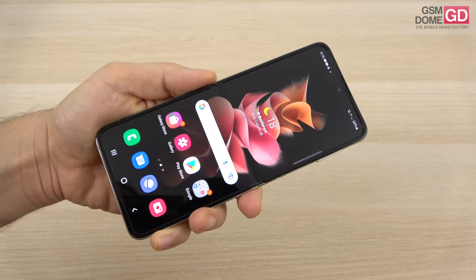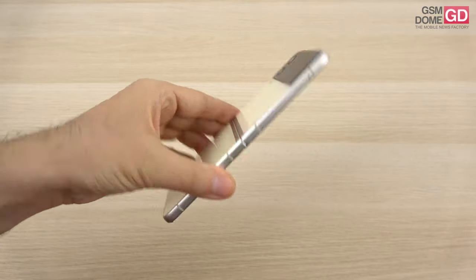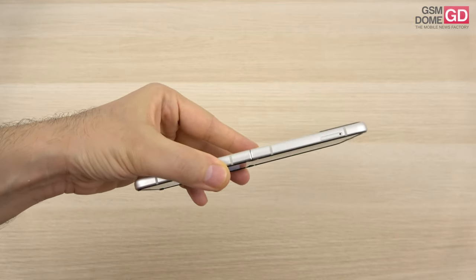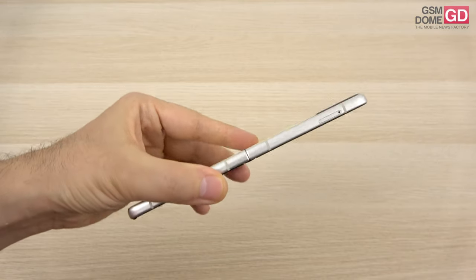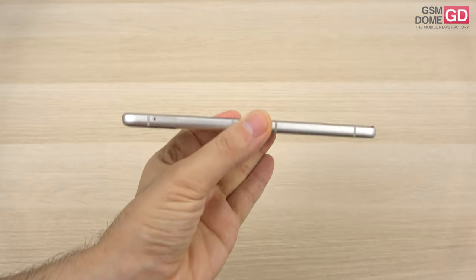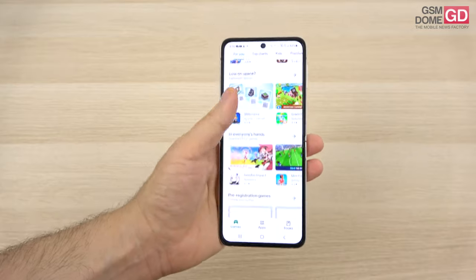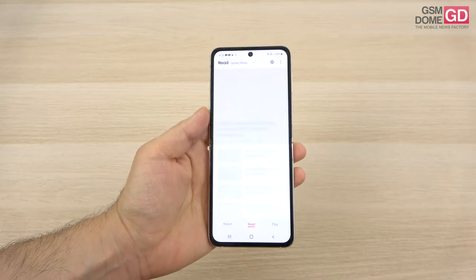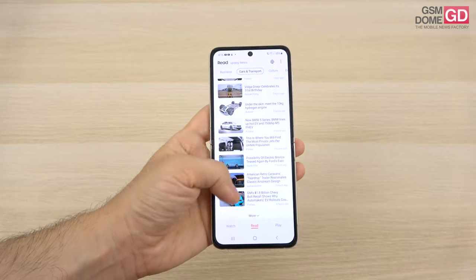We have plastic protection at the front for the screen — a 6.7 incher — while at the back side we have Victus glass for protection, and a special aluminum frame made of armor aluminum, supposedly more resilient than the previous Z Flip models. The handset is now slimmer at 6.9 millimeters compared to the predecessor's 7.2 millimeters and weighs about the same at 183 grams. It has IPX8 certification, something new for foldables, making it water resistant, though not quite dust resistant.